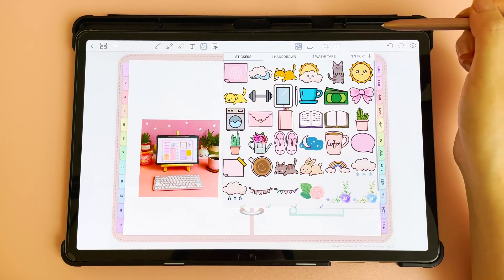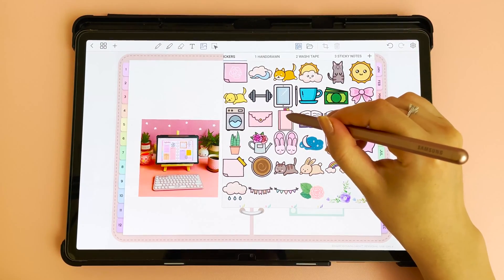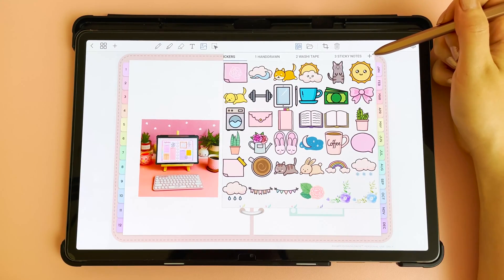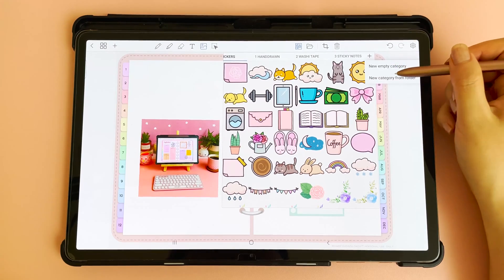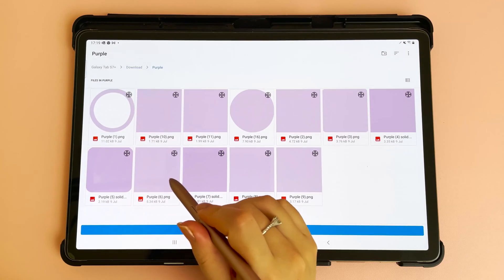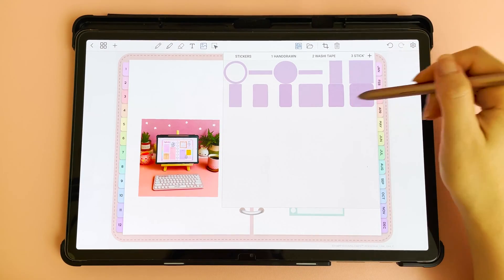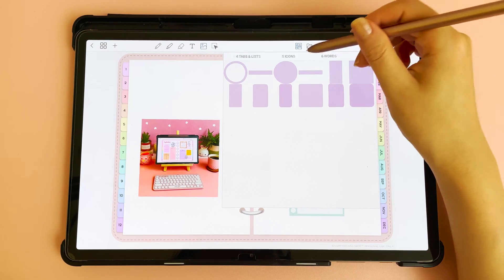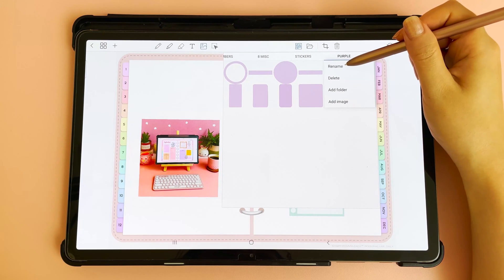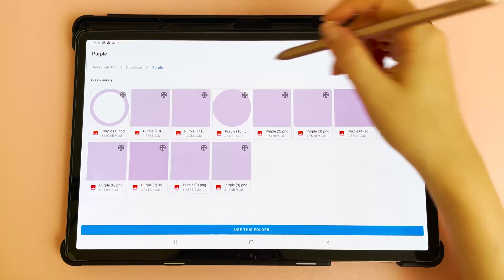Next is the stickers panel. To navigate through your stickers scroll along the top, and to place a sticker tap on the image and it will appear in the center of your page. To add a collection, tap the plus icon, then tap new category from folder, navigate to your downloads, pick a folder, and tap use this folder — this will bring all the images from that folder in. You can also rename the folder, delete the entire folder, or add images to it.